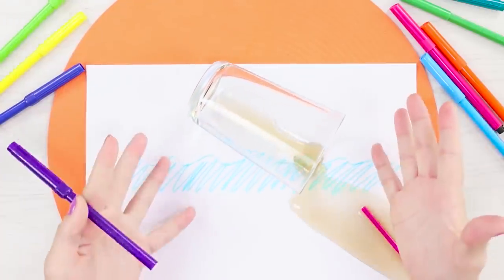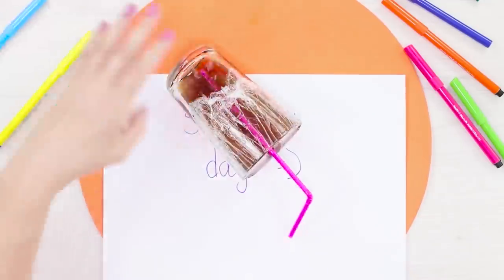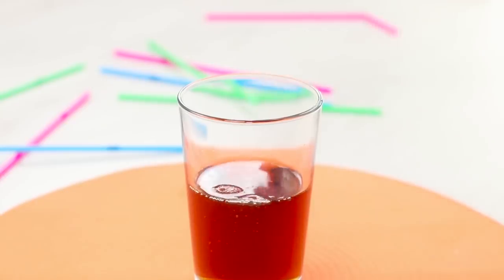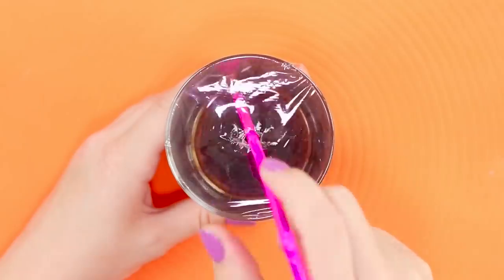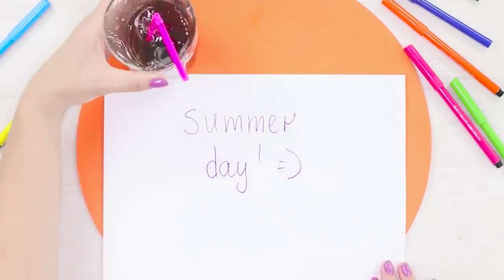Oops! The glass flipped over and filled everything around with water! Let's transform a regular glass into a smart no-spill cup. You need a piece of food film. Pour in your drink, wrap the film around the neck of the glass, and pierce the film with a straw. Even if you accidentally hit and drop the glass, not a drop will spill out of it.